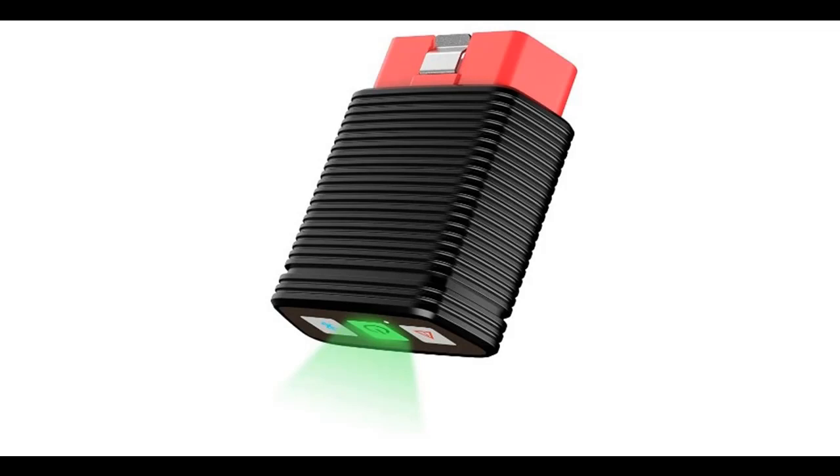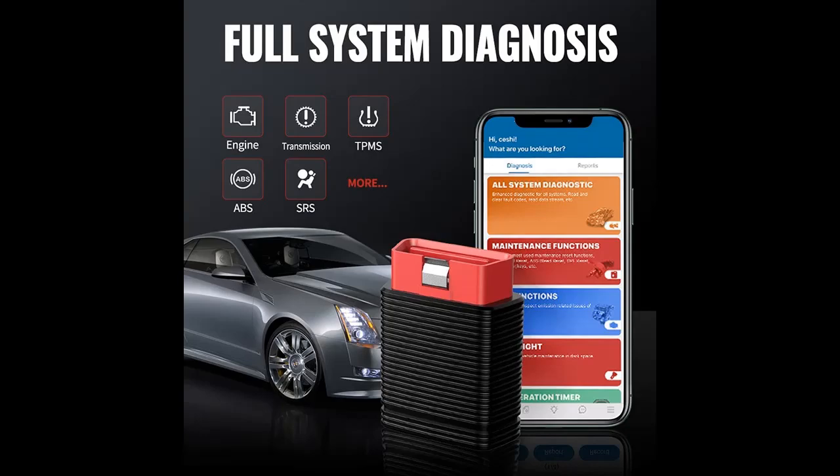Introducing the ThinkCar Pro Bluetooth OBD2 Scanner for iOS and Android — a Diagnostic Code Reader and Scan Tool featuring Full System diagnostics and 15 Reset Service functions.